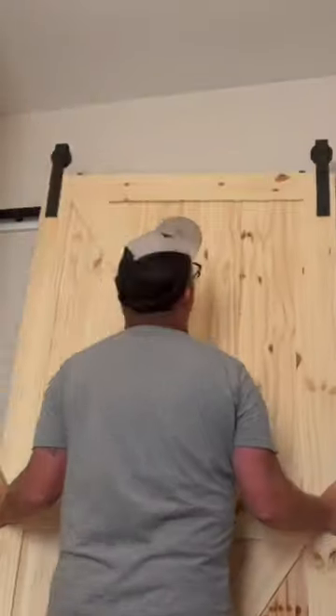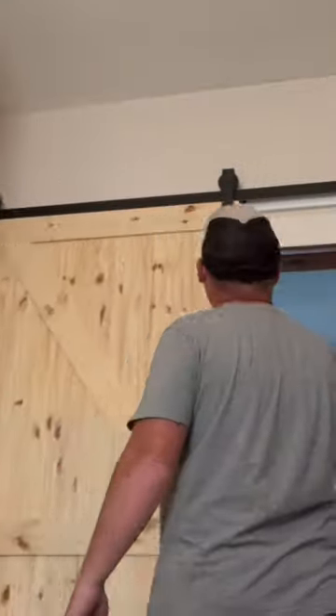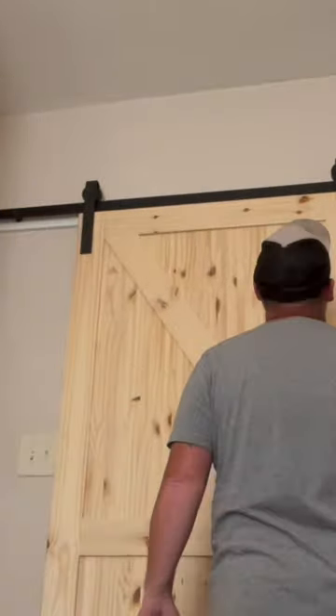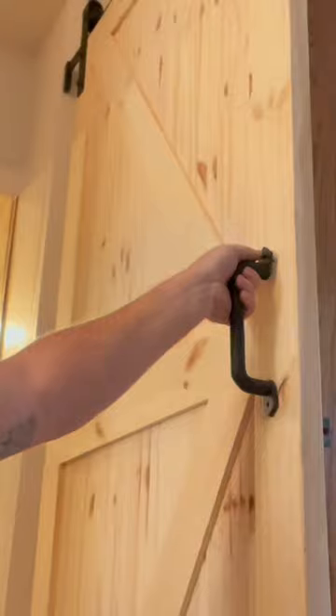There I am putting the door on — like I said, it just sits right on top there, easy as that. Rolls back and forth. I went ahead and put a handle that came with it. Let me know what you guys think about it. I didn't paint or stain this door.